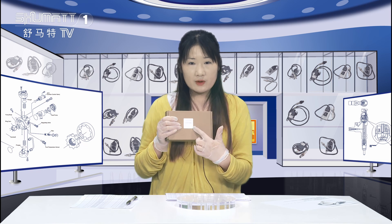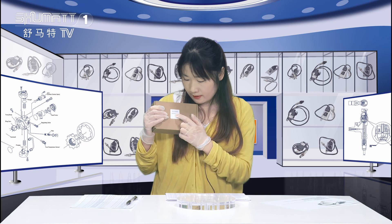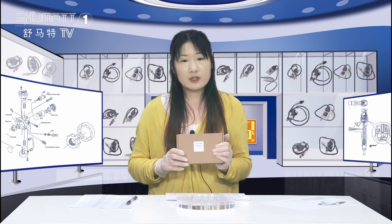This small label shows the product code: 0009055612. We also support customized service.